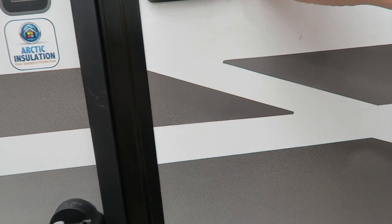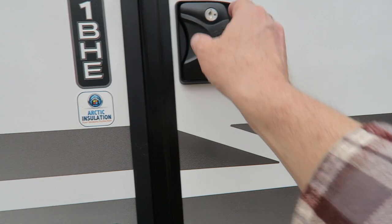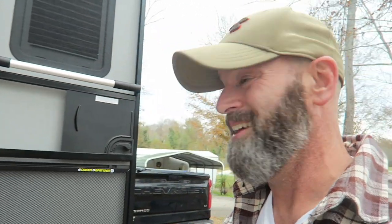That was a real easy mod. We replaced the door handle — the stock door handle came with it. We always had to slam the door to get it to shut; it wasn't working really well. Now it actually closes like a normal door, nice and easy.